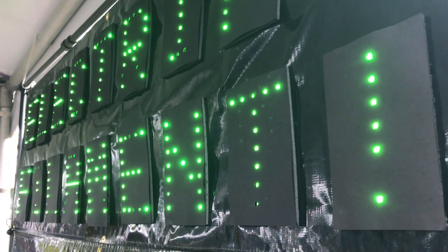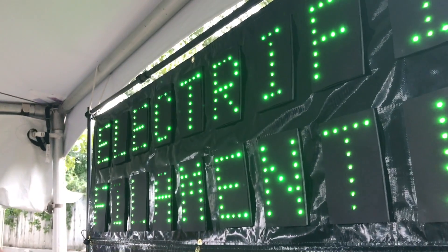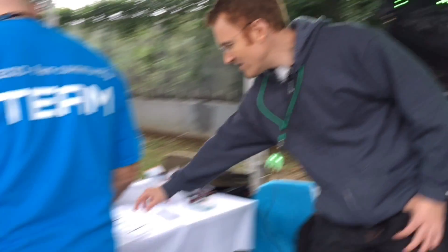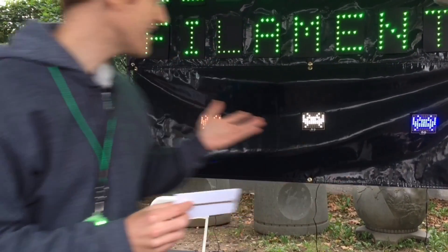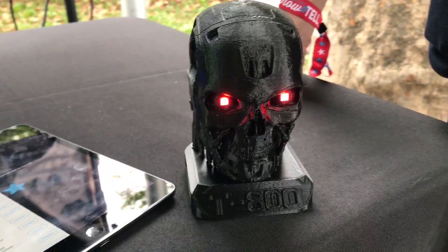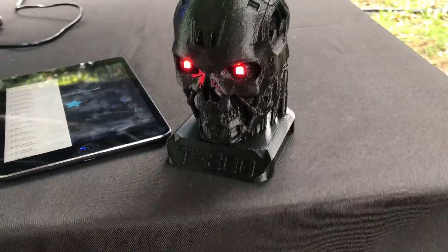So we have this Electrify Filament that's about a hundred times more conducting than anything out there. It has a resistivity of about six milliohm centimeter. So with a trace this long, it's about five ohm. So you can make things like LED matrices as well as just signs. We have our 3D printed Terminator head.